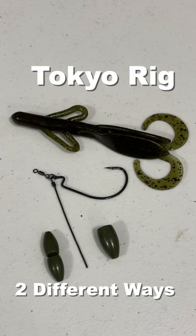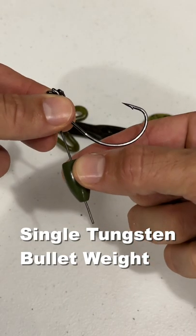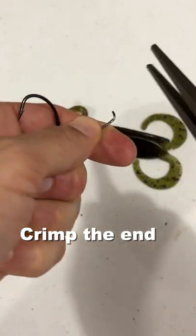Here's the Tokyo Rig two different ways. The first with a single tungsten bullet weight — have it pointed down, crimp the end, and you're all set.